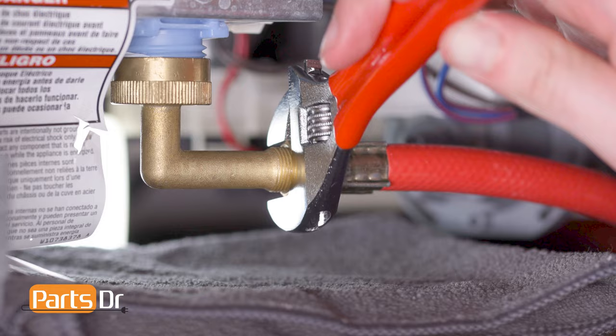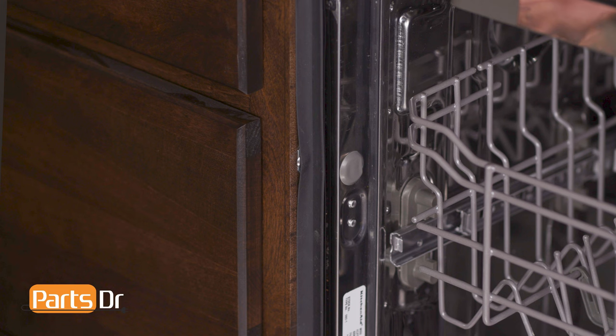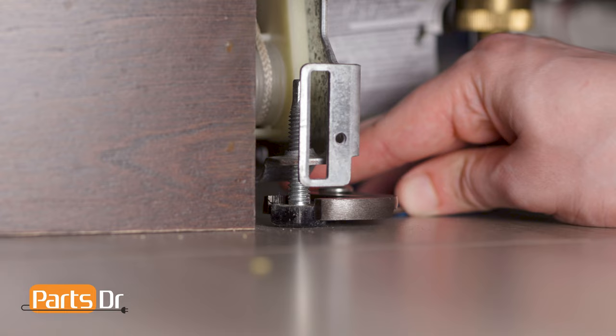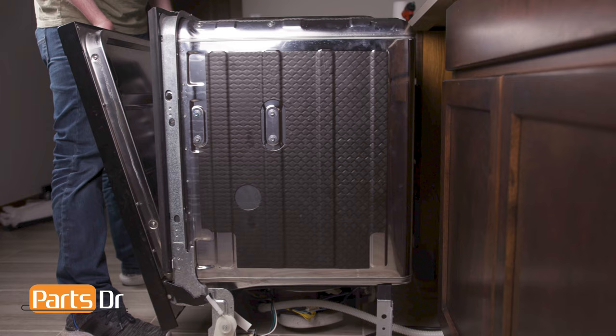Leave the drain tube attached. Next, open the dishwasher door and remove the screw securing the dishwasher to the countertop. If your dishwasher is side mounted, remove the screws from the cabinet, which may be located behind the cabinet seal or behind the plastic cap on the side of the dishwasher. You may need to lower the dishwasher's leveling legs if it is too tight against the countertop. Now slide the dishwasher out from underneath the countertop, being sure to feed both the power cable and drain tube through the holes in the cabinet.